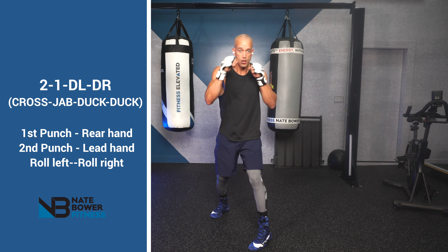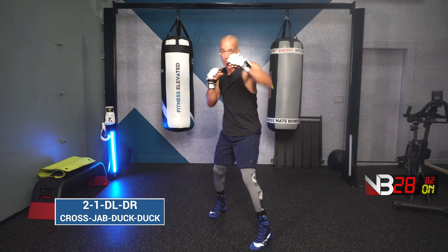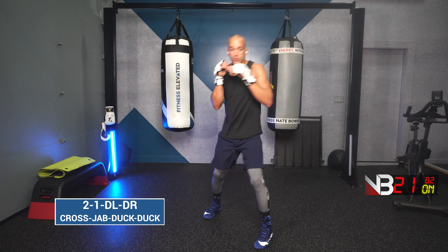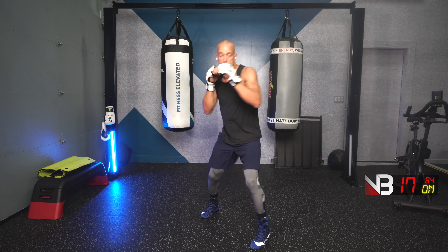Next combination: cross, jab, duck left, duck right. Cross, jab, duck left, duck right. Ready? Go! Cross, jab, duck left, duck right. Duck left, duck right.